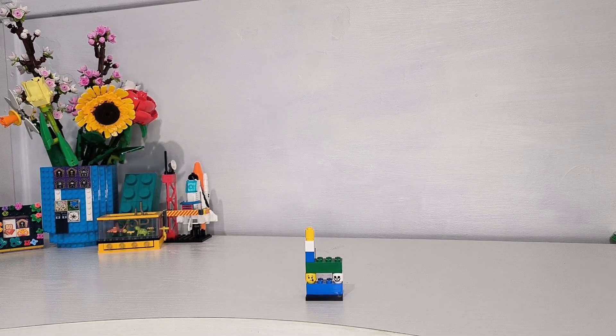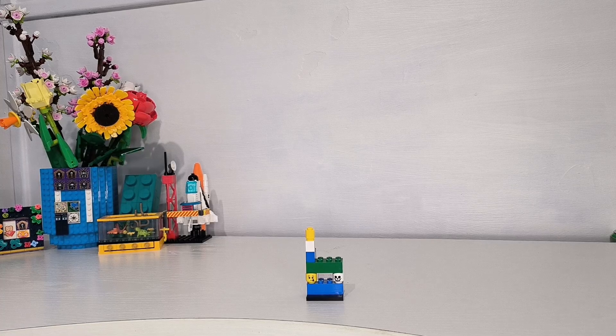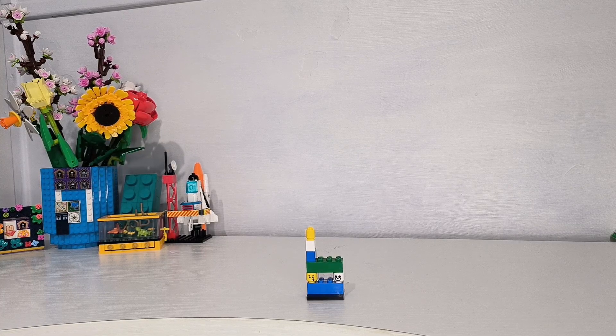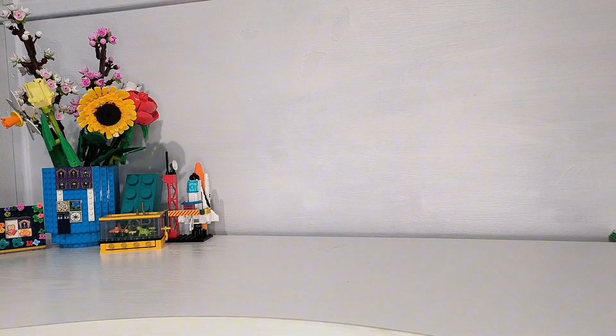Welcome back to the UK BrickBuilder channel. Today I have a video where I'm showing you a haul that I got from my local LEGO store — locally it's about a two and a half hour drive for me, but I was going that way to do some Christmas shopping and I saw a couple of bits and pieces that I really liked.